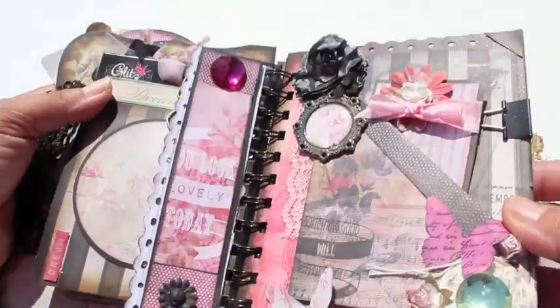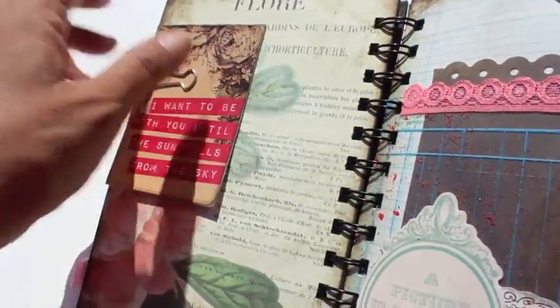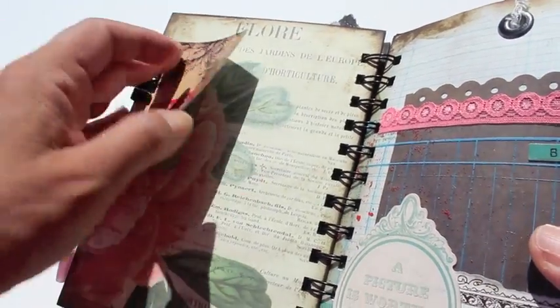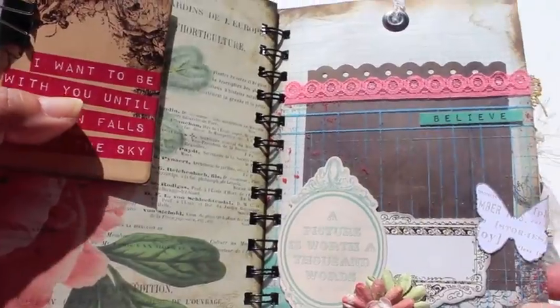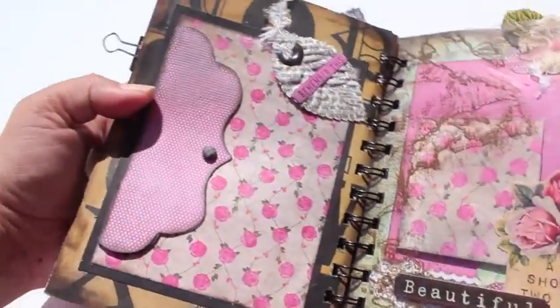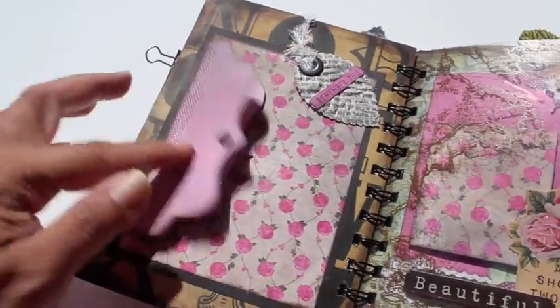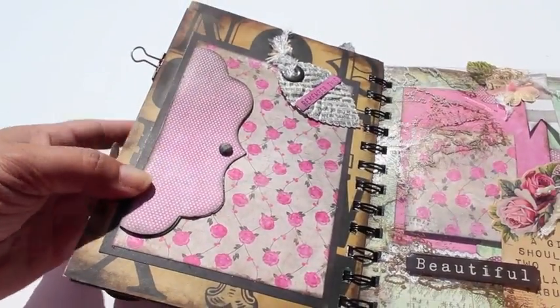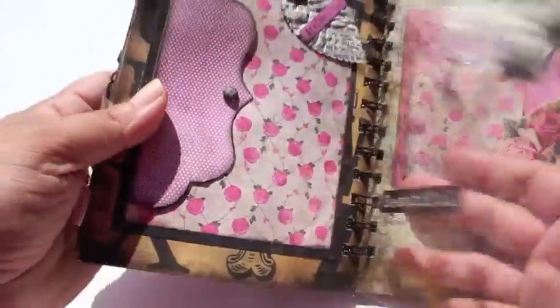I will leave pictures of this little mini album on my blog, which is withthegrand.blogspot.com. I'm also going to be doing a giveaway of some of the Glitz stuff I have left over — it's never-used product — and I want somebody else to make a cute little mini album like this.